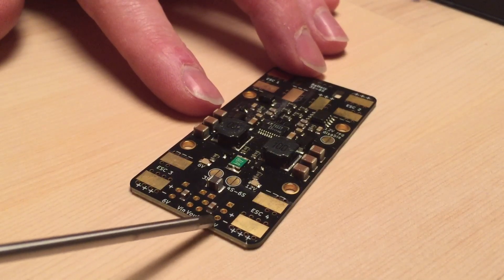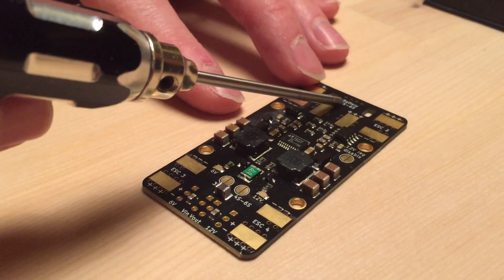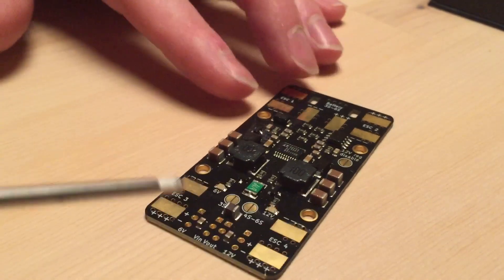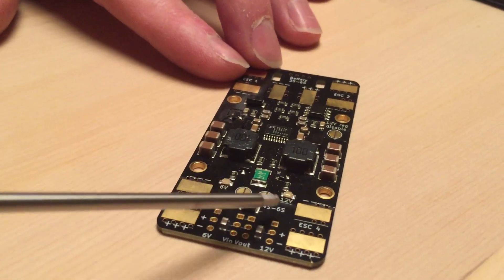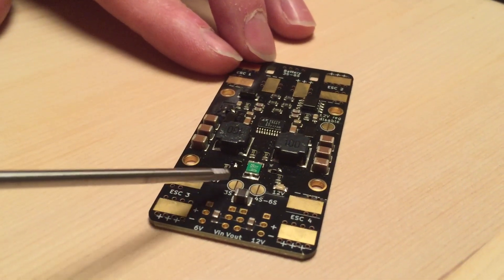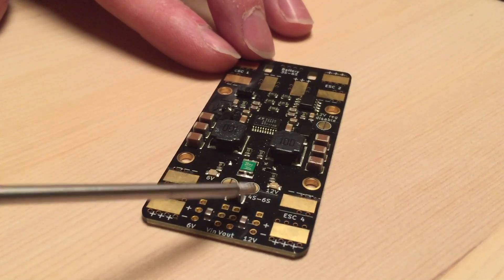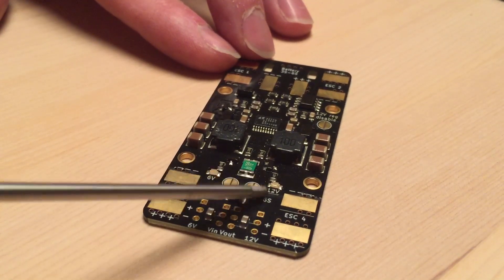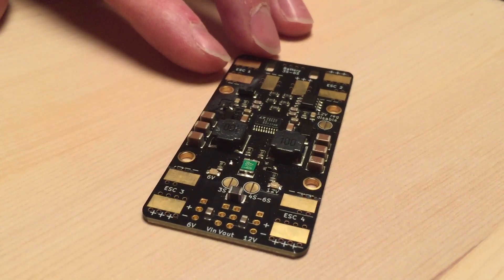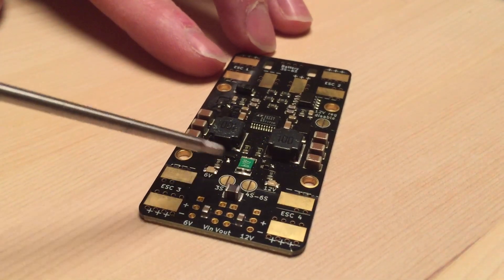There's also a separate 12-volt output for LEDs and similar accessories. The board can take anything from 3S to 6S. We've set up a couple of solder bridge jumpers — you put a drop of solder on one if you're going to use 3S, or on the other one if you're going to use 4S to 6S. It's one or the other — you can't bridge both, because that will end badly.